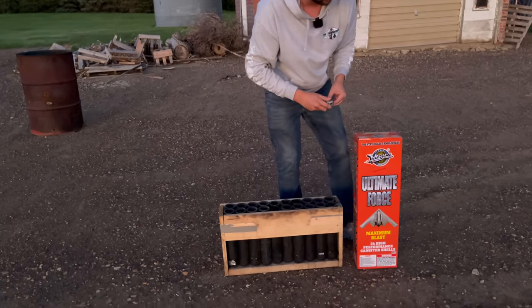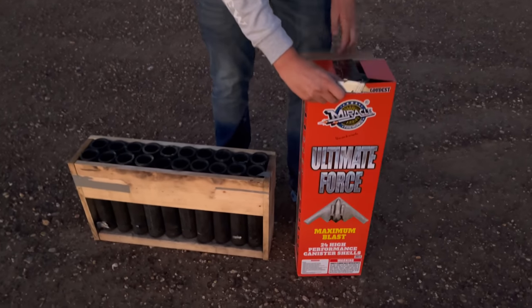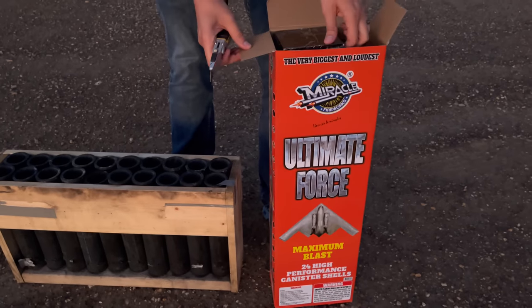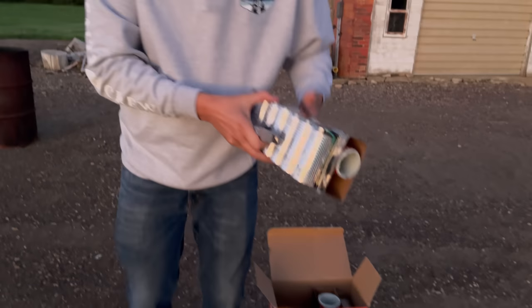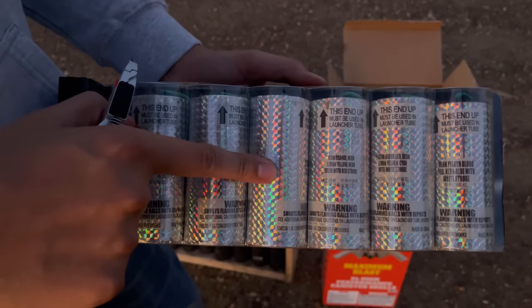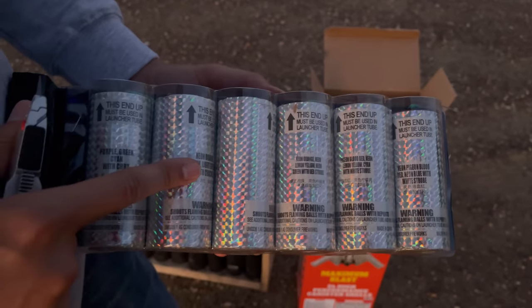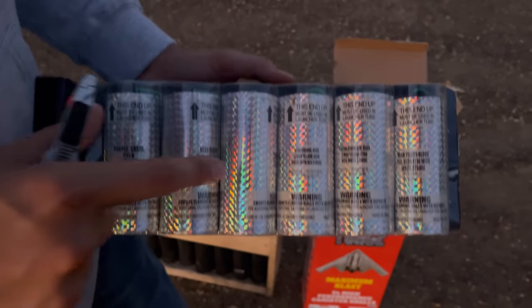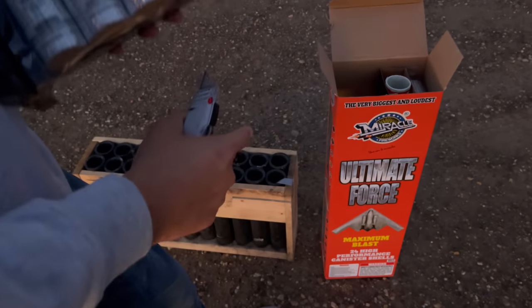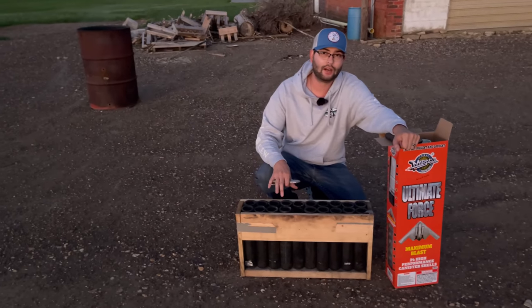These are the Nishiki Kimura Maximum Blast Ultimate Force canister shells by Miracle Fireworks. If we can get an up-close shot of this box, I'll take a sleeve out and show it to you on camera. The only unfortunate part about these shells — even though they're cheap, this was only a hundred bucks a box — they don't have a number on the shell so you can't make your own number system. But they are labeled for effect, which is great when you're building a show.